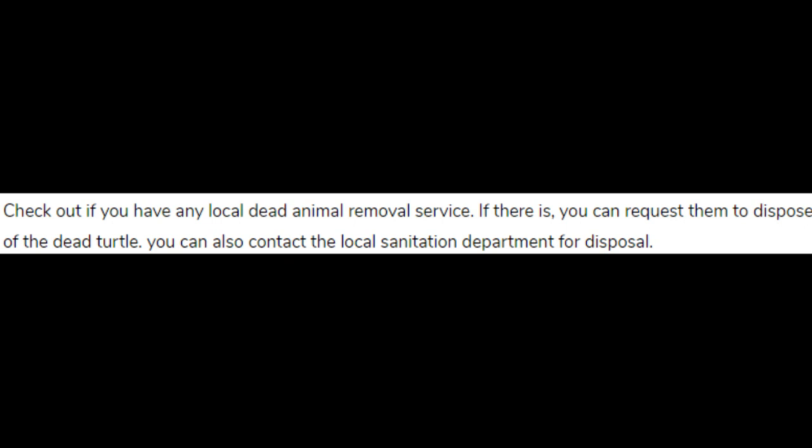Check if you have any local dead animal removal service. If there is one, you can request them to dispose of the dead turtle. You can also contact the local sanitation department for disposal.